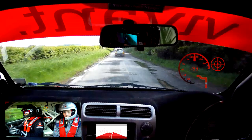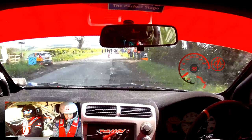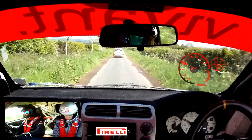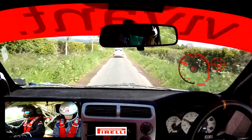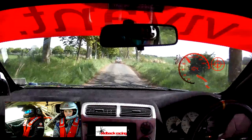Turn 3 left, over gravel. So this is turn 3 left, over gravel, 70. So this is small jump, 70. So this is 4 right, 90. So this is 4 right, 90. Breaking small crest bump into 4 left. So this is 4 left, 200.